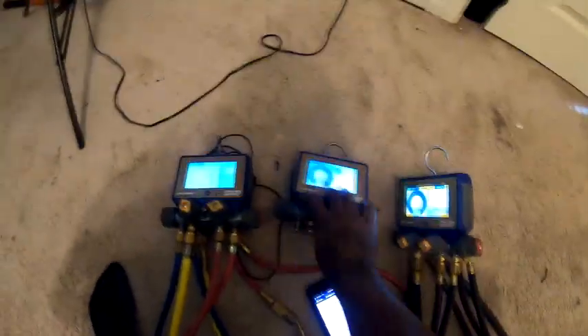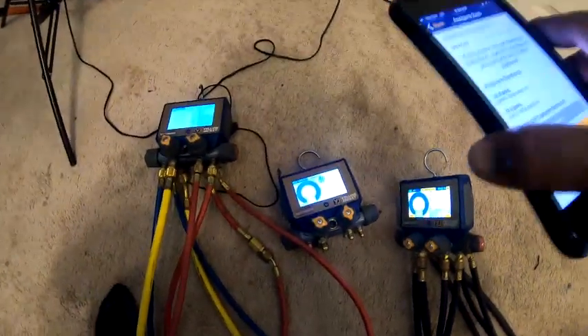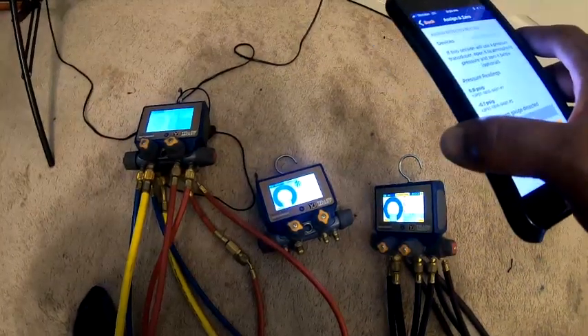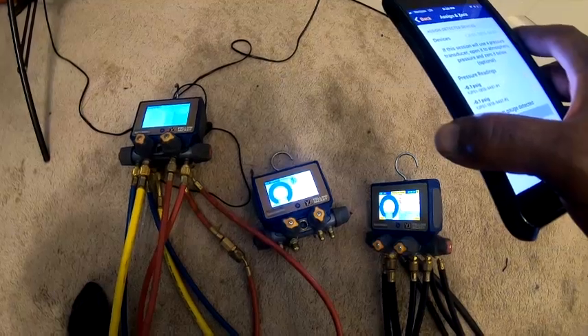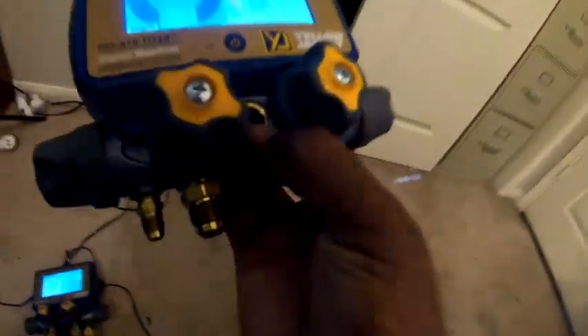I really like the e-gauge. My intention is to get two for commercial and one for residential because I've been working on multiple compressors for commercial jobs.